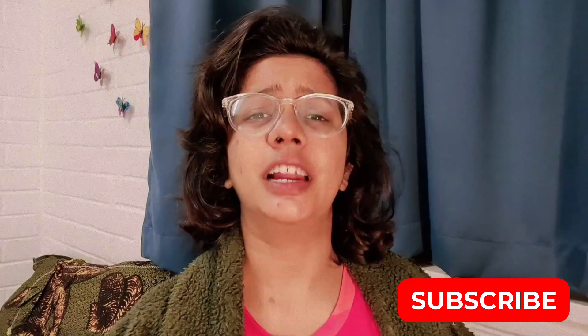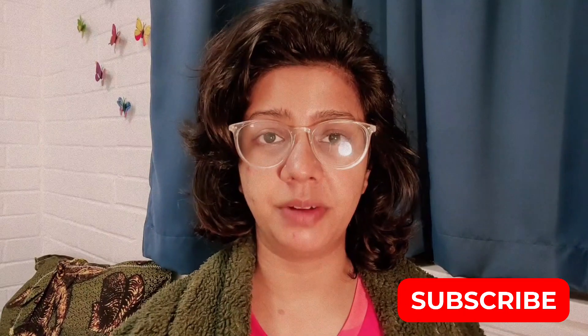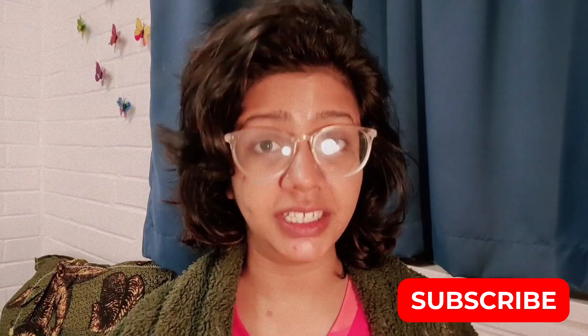So until now, if you haven't subscribed to my channel, you can subscribe and press the bell icon to get notified of the next video.